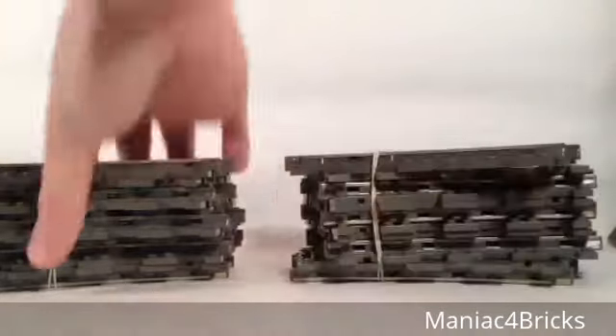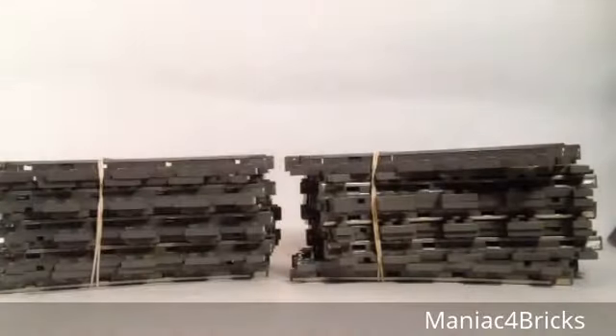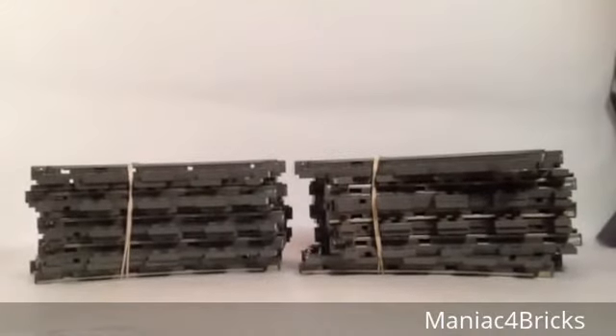Let's see. First stack: 1, 2, 3, 4, 5, 6, 7, 8, and then 9, 10, 11, 12, 13, 14, 15, 16. 16 train tracks from eBay.